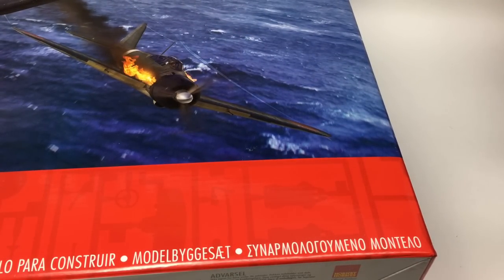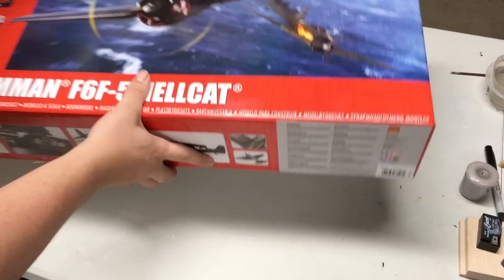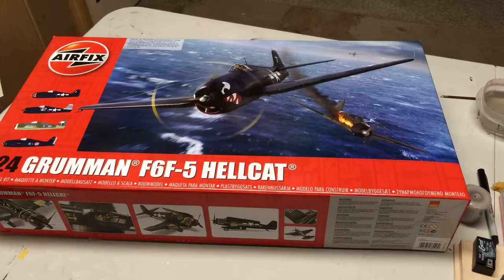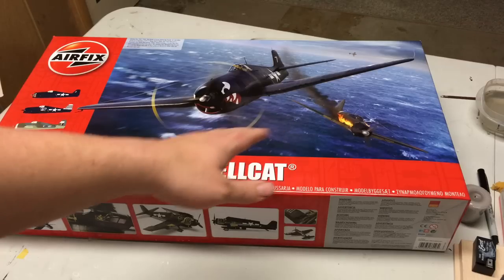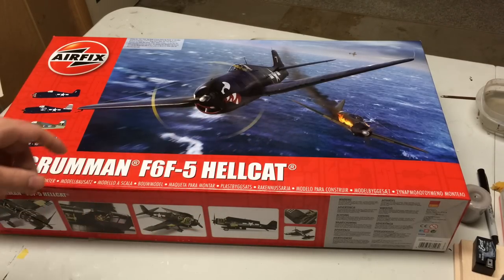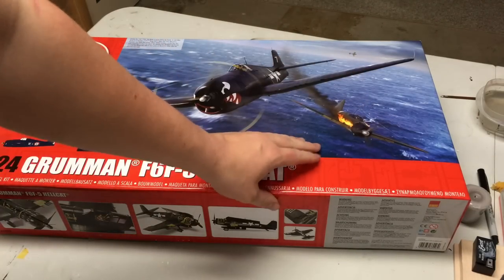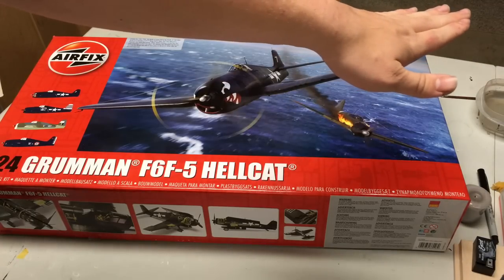I'm going to have to find a bigger table for this review. The box, obviously, is gigantic. This thing rivals the box of subjects as large as my 1/72nd scale B-52 or even the 1/48th scale C-17. Actually, I think the box is the same length and width as the C-17. The only difference is the C-17 is probably double the depth. It is a big, big box.